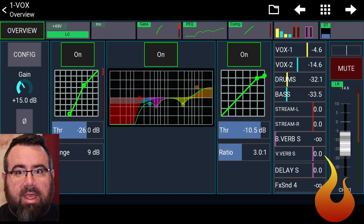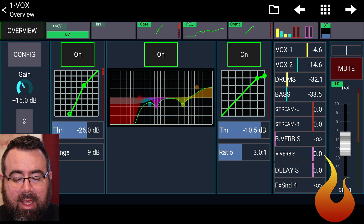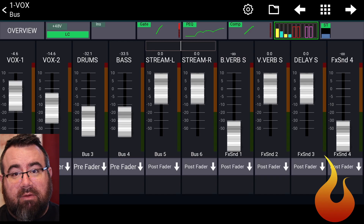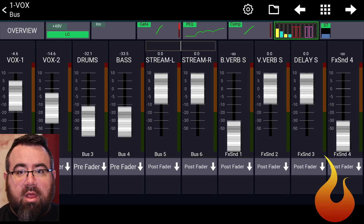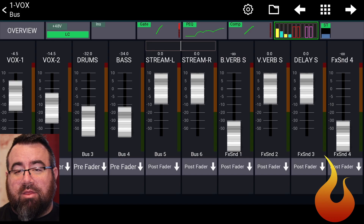Basically 15 dB of reduction has happened on our main mix so that we're not going to be getting a lot louder in the house and we're not creating feedback. If we look at our mix levels here, we can see Vox 1 was at +10 and is now down to -4.6. Vox 2 was at Unity and is now down to -14.6. But the stream mix, the vocal reverb, and the delay mixes are all still at Unity. This is one of the really smart things that David at Mixing Station did — he has set it to where this will only affect pre-fade mixes. Post-fade and subgroups won't be affected, except for the main left-right if you have that selected.